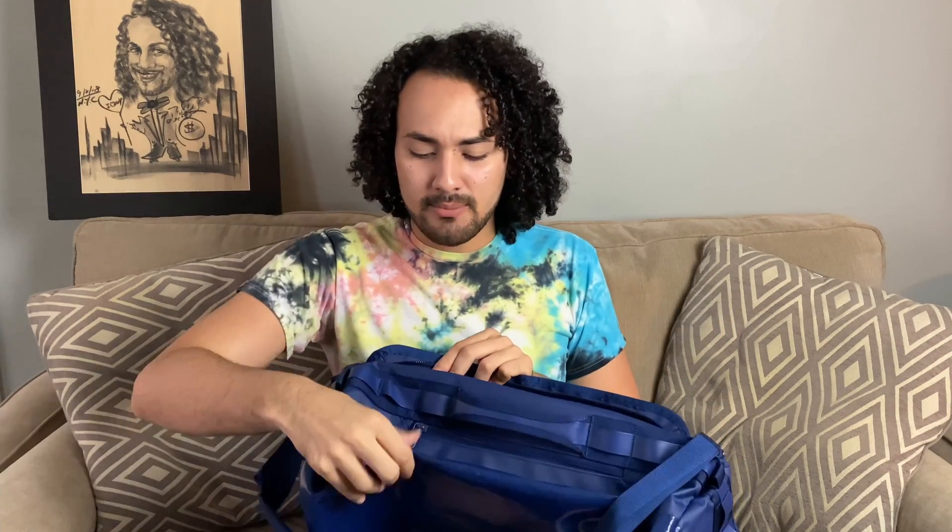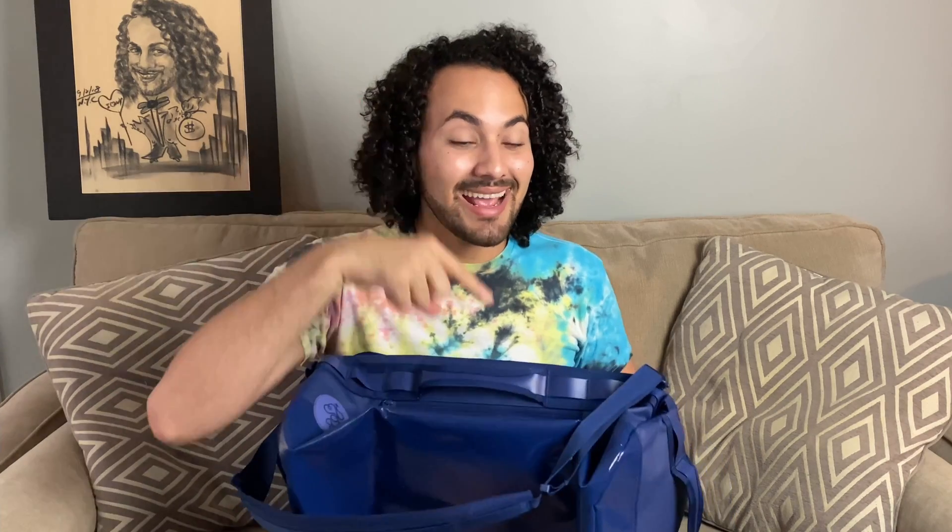And they have like an adventure set, which is a set that you can buy — like this one right here — in a fanny pack, which is also the one that I got.